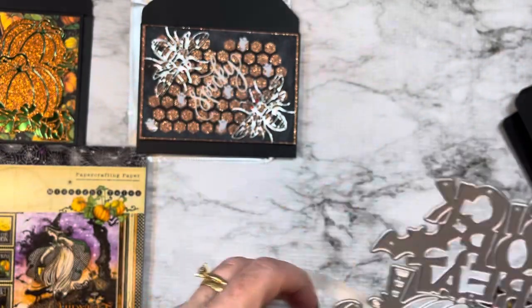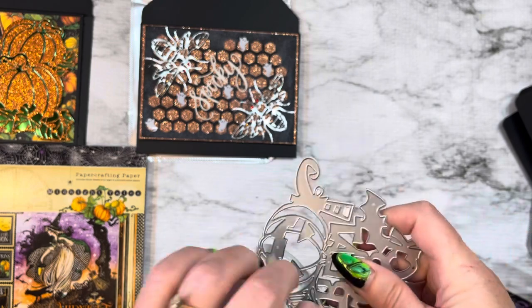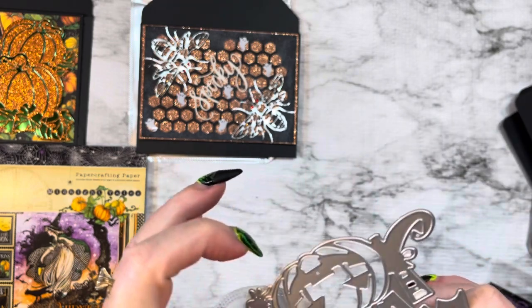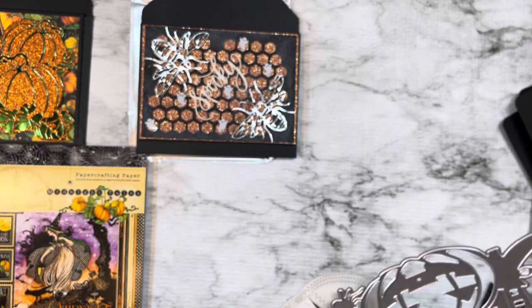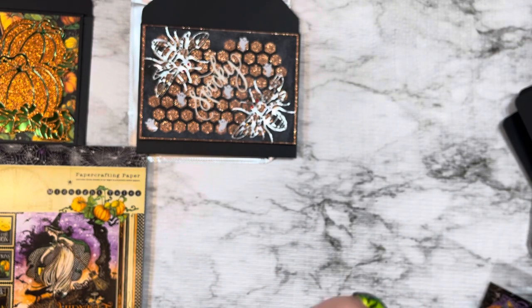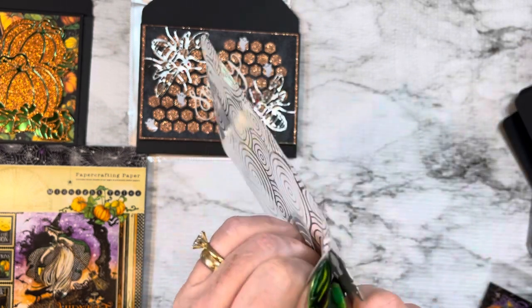So I thought, okay, I almost made a tag out of it, but then I thought no — I'm going to do all cards this time. I'm going to try to get myself more comfortable with making cards. Because yeah, I'm not a card maker, but I'm getting there.